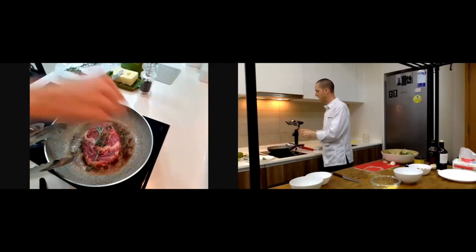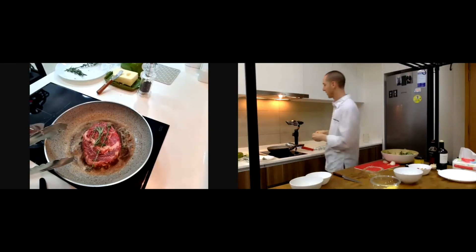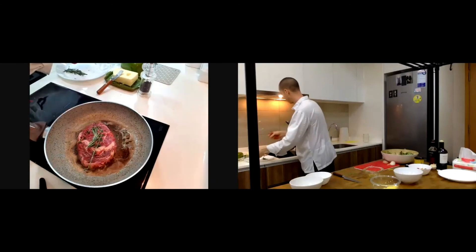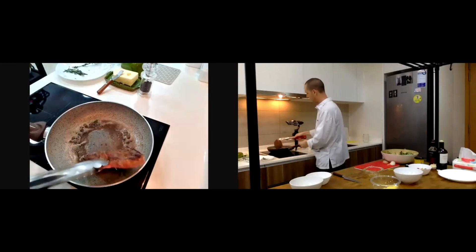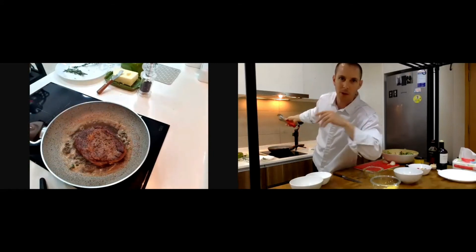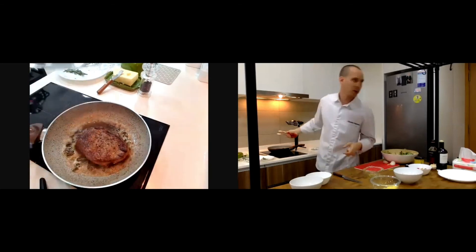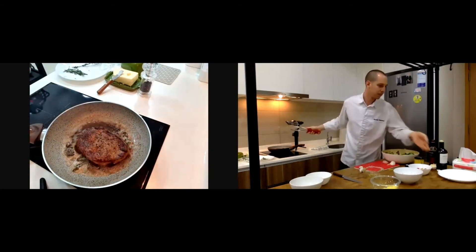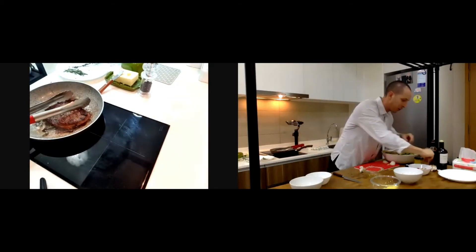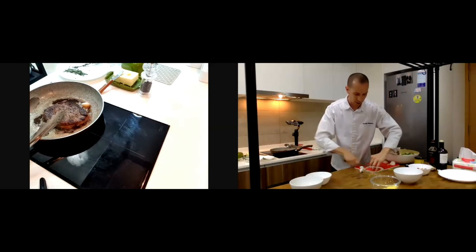Be careful when you put the thyme because there is a lot of smoke — I'll turn on the exhaust and speak a little louder. Look at the color now — it has to be crispy on top but not burnt. As a French, I like it rare. I also put some garlic — sometimes whole, sometimes cut.